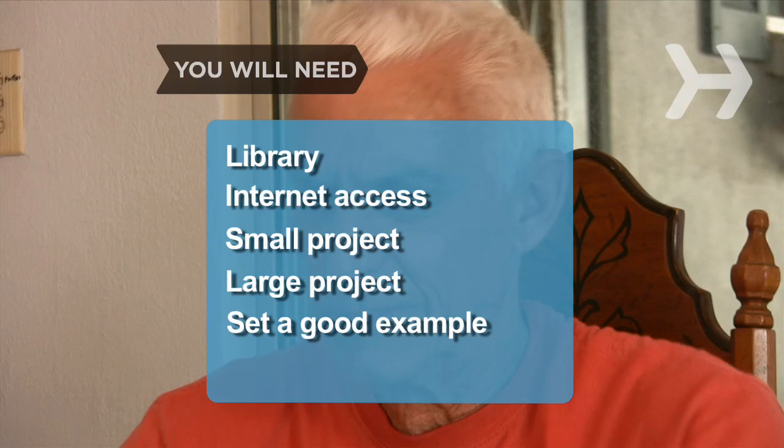You will need a library, a computer with internet access, a small project, a large project, and to set a good example.